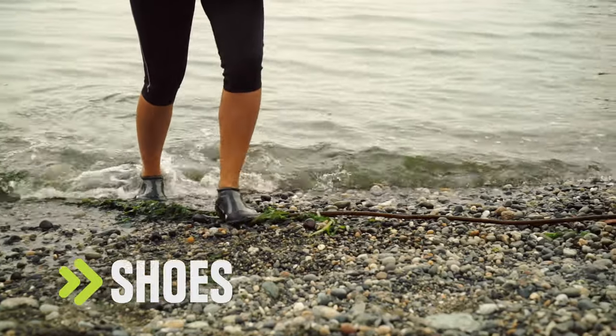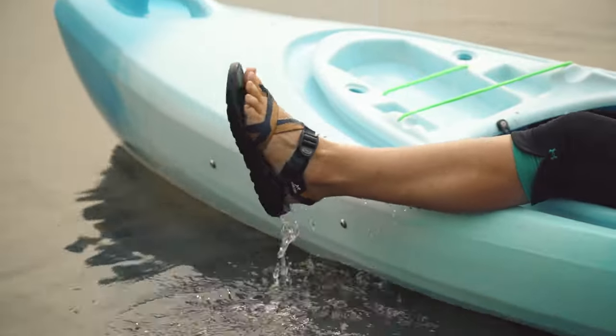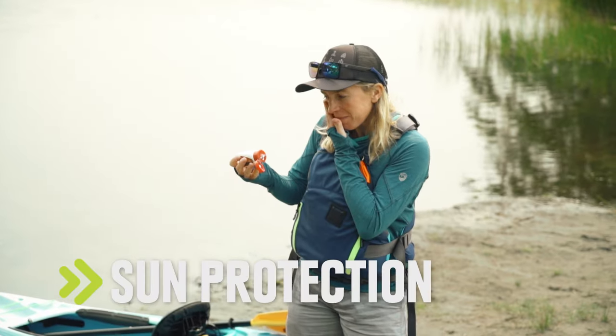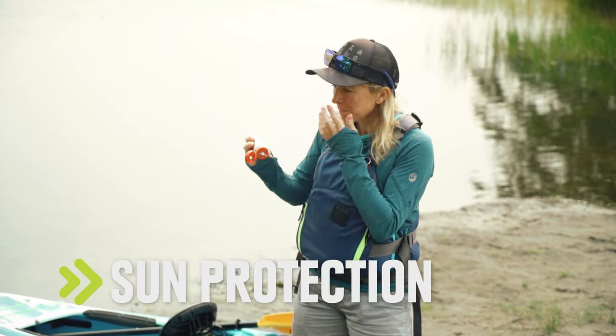Neoprene wet shoes are the ideal choice, but sandals that protect your toes and the bottom of your feet also work. Of course, sunscreen is a must, and a hat and sunglasses with a keeper are also a good idea.